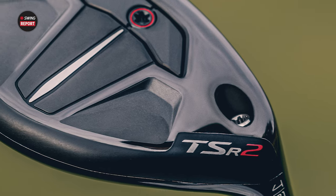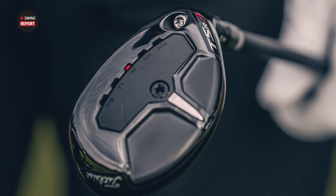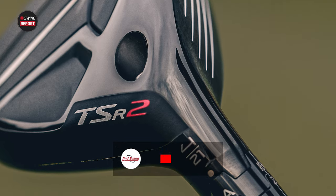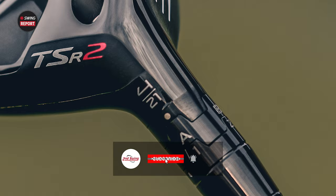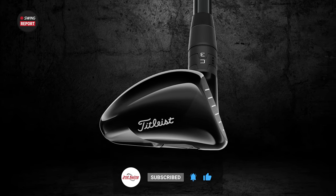New hybrids today from Titleist — the TSR2 and TSR3 — adding into that very successful TSR line. We've got Taylor here to test some shots. TSR2 and TSR3 should be awesome. We'll have all the TrackMan data and we'll tell you everything you need to know.